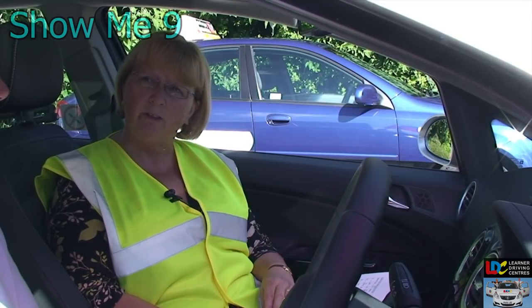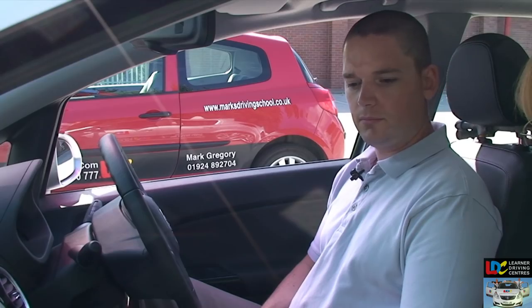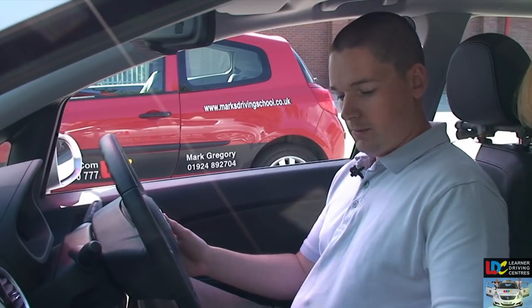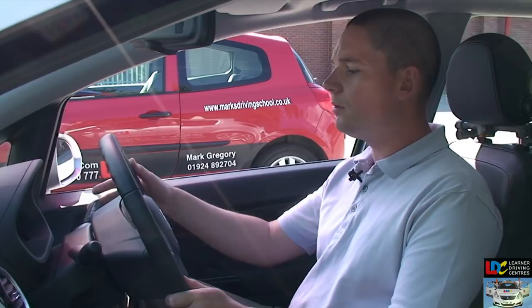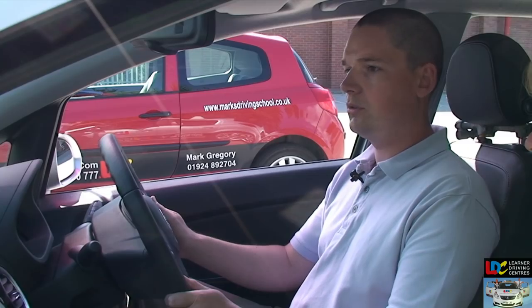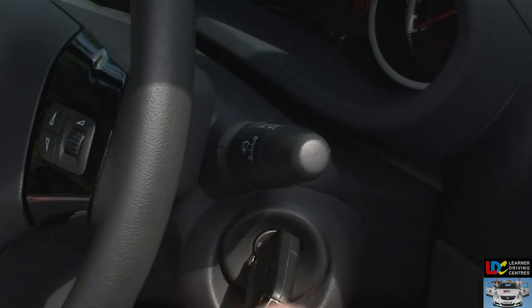Show me how you clean the windscreen using the windscreen washer and wipers. I just need the ignition on, secure my car, and pull the windscreen washer lever towards me — it washes the front. For the rear one, I push away and it'll wash the wipers as well.